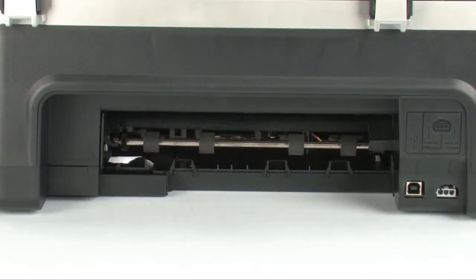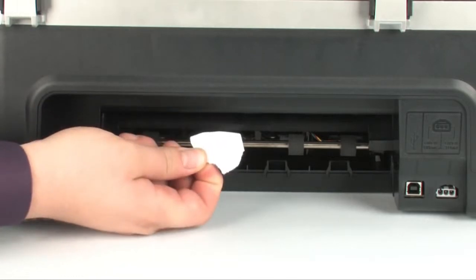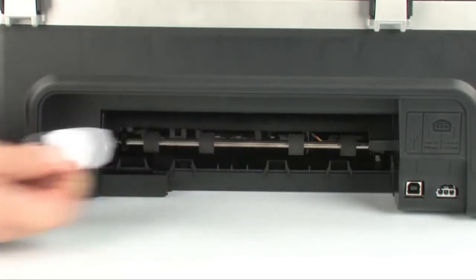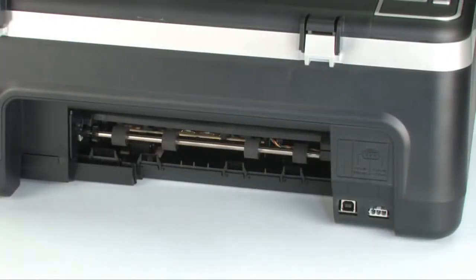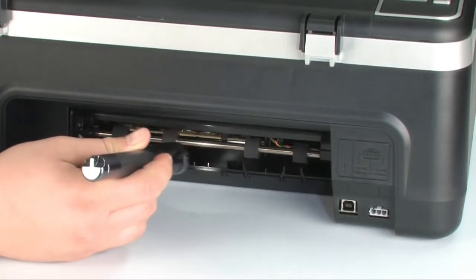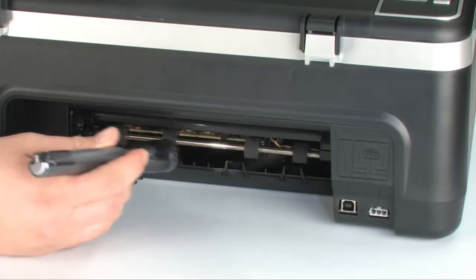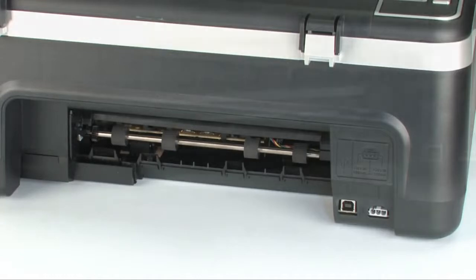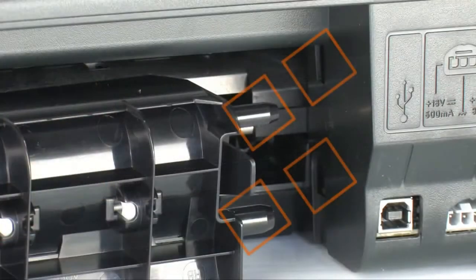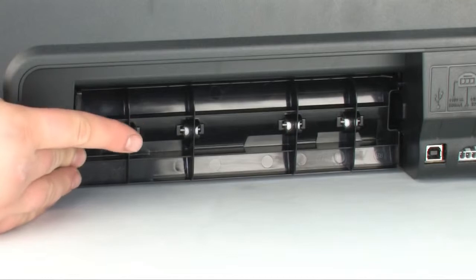If the paper tears while removing it from the rollers, check the rollers and wheels for torn pieces of paper that might remain inside the printer. Use a flashlight to thoroughly search the rear of the printer to find all small scraps. If any torn pieces remain inside, more paper jams are likely to occur. Reattach the rear access door by pushing the tabs on the right-hand side into the appropriate slots and pushing the door forward until it snaps into place.